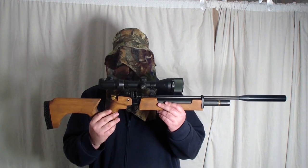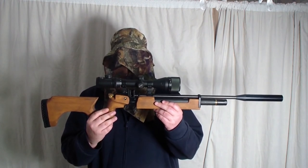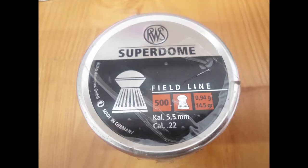The next one is the 0.22 Air Arms S200 multi-shot. I believe this is the Mark II. These are the 0.22 pellets — RWS Superdome. This is the pellet I will be using.